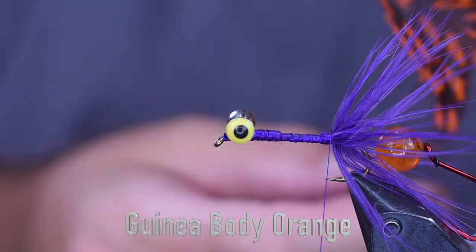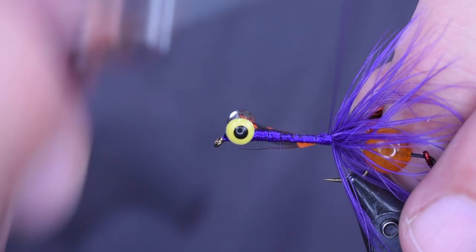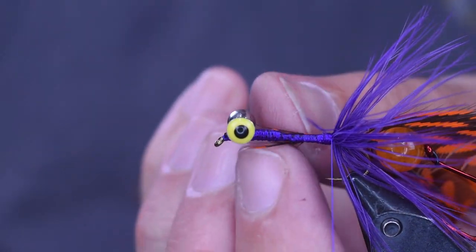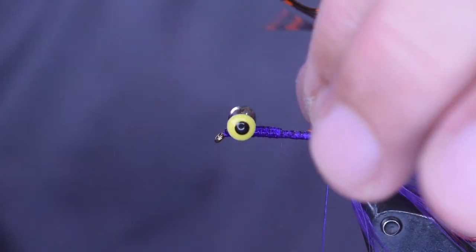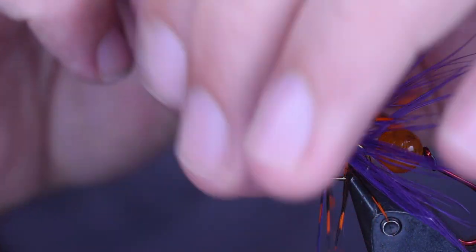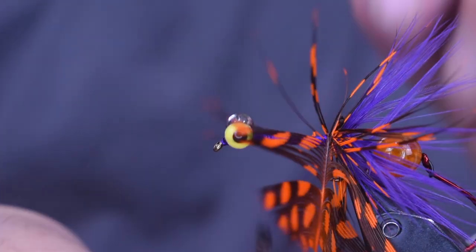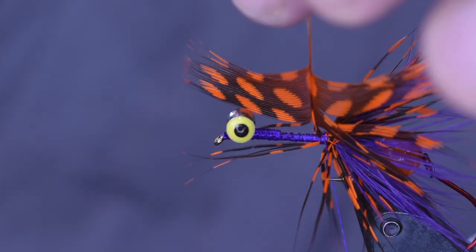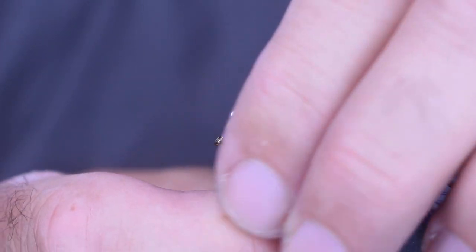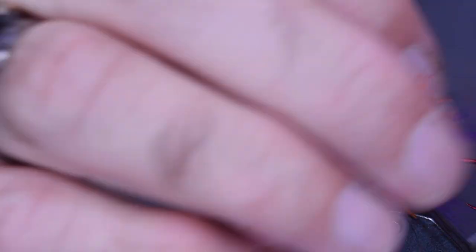Next thing I'm going to come in with is some guinea body orange. I pulled the tip here and stroked all the fibers back, so I'm going to tie this in by the tip. This is just going to give us a nice color contrast — the purple and the orange will look great in the end. I'm going to stroke these fibers backwards and make a couple wraps on here, just to get a nice color contrast going. As I wrap, just keep working them backwards, get about three good wraps on there. Preen all those fibers out of the way, trim that off, and keep everything flowing backwards.